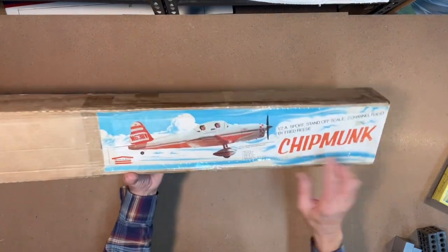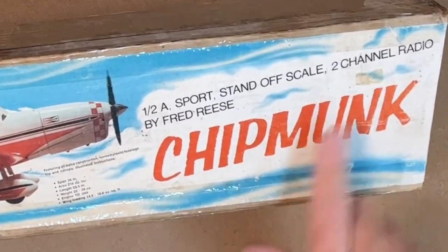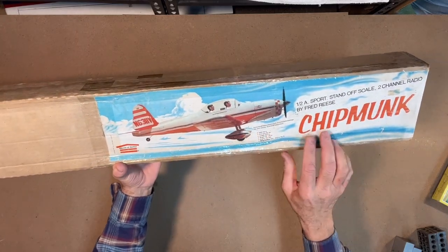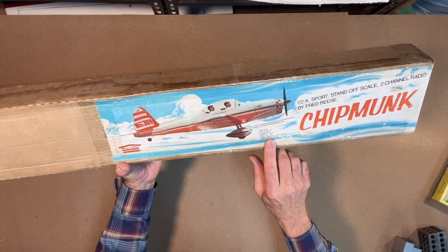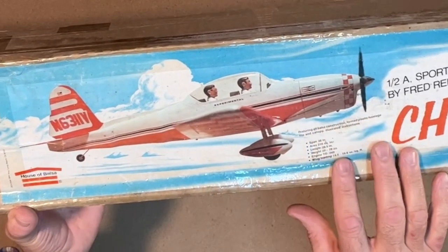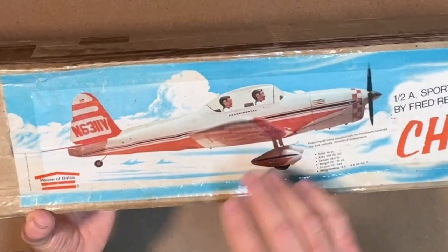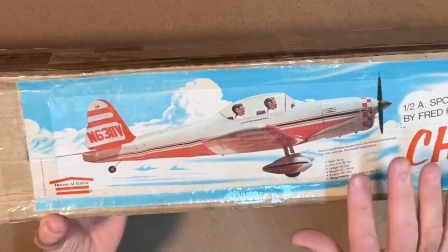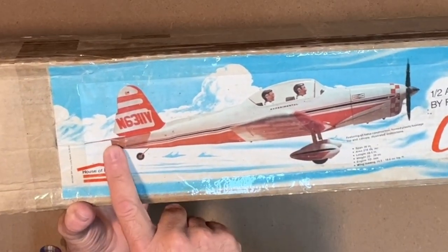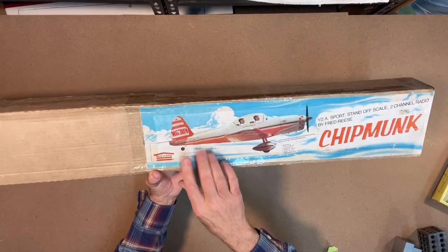So it's a half-A class sport standoff scale kit, two-channel radio, and again it's the Chipmunk. The way these kits were designed, you used an 049 engine — you can go up to maybe an 051 — and you would not have a throttle. You'd just start it up, put it on the runway, let it go, and hopefully it would take off. Two channels for control are the elevator and the ailerons.